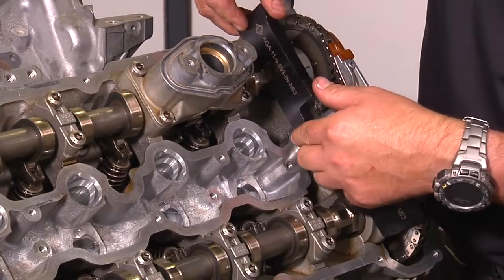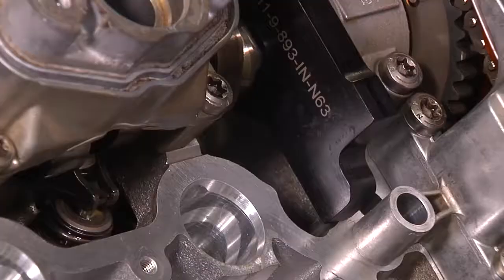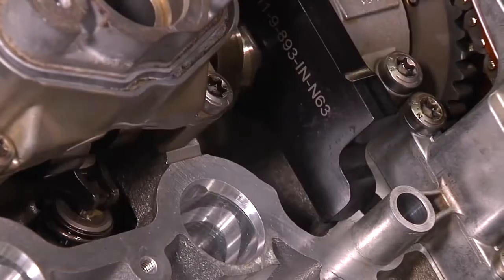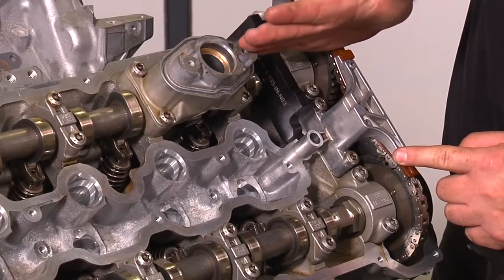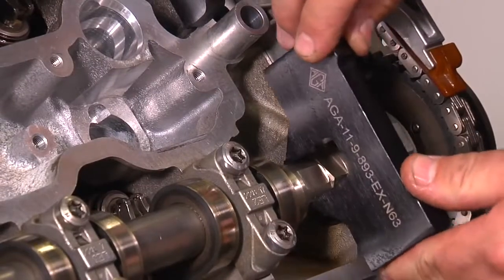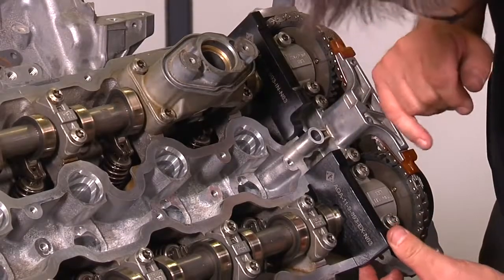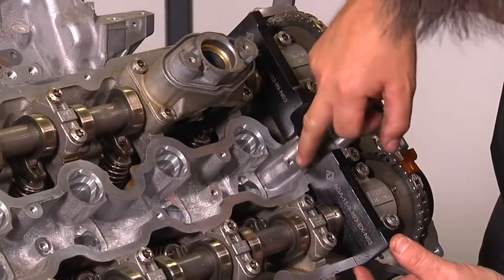Insert the exhaust gauge or bracket — it must align perfectly with the surface of the cylinder head on both left and right side in order for the cam to be in correct timing. Also insert the intake cam gauge or bracket, and it also must be in perfect alignment with the surface of the cylinder head.